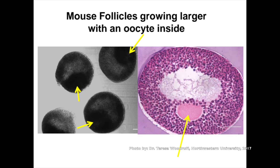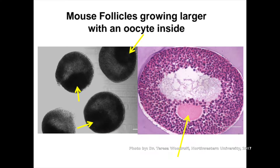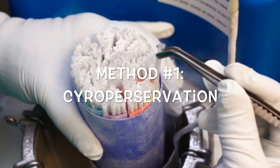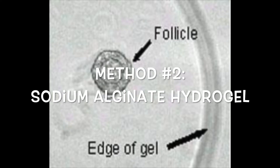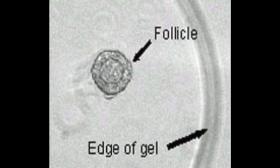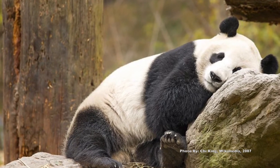These eggs were fertilized and the embryos were placed back inside a surrogate mother, and baby mice were born. These two methods of preserving follicles are still in their early stages of research and much data hasn't been obtained yet, but this technology may be able to help the endangered panda population.